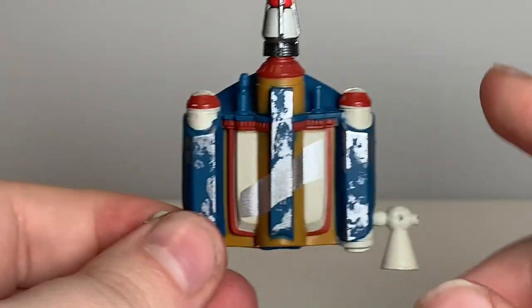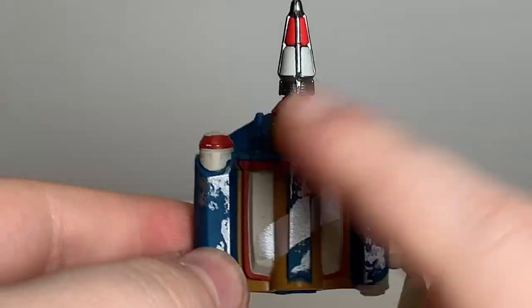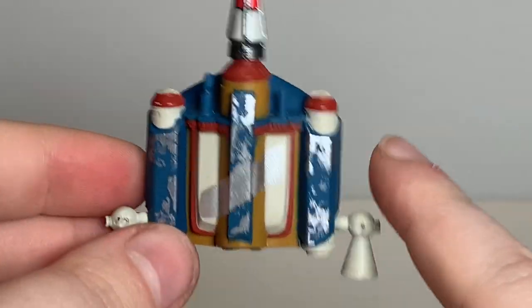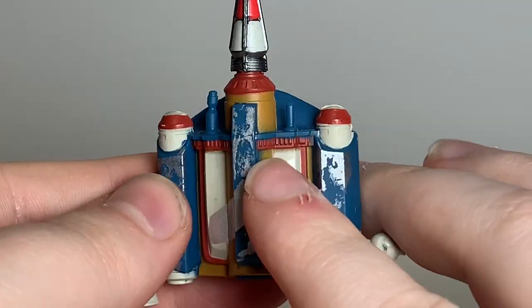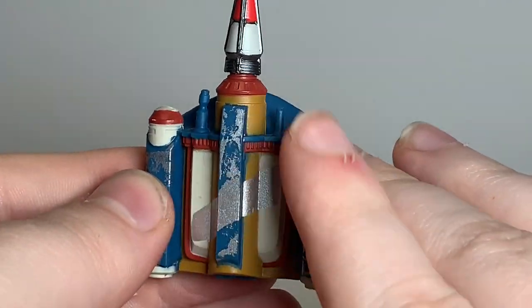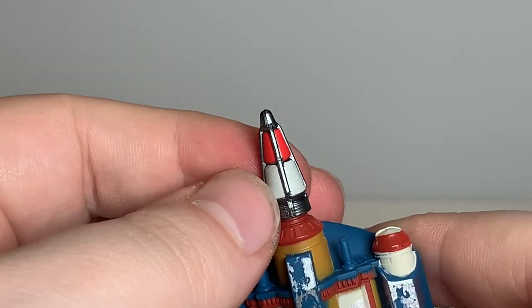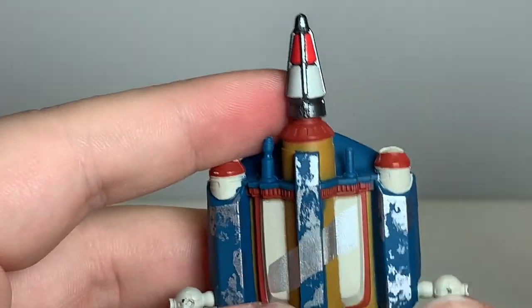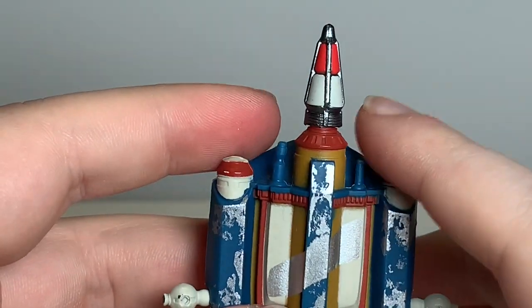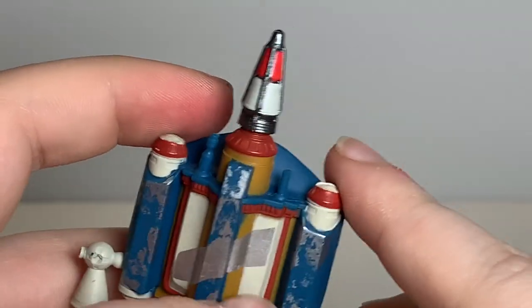Next up is a very important piece — the jetpack. As you can see, it's still in the colors of the Return of the Jedi jetpack, but they painted the plate where the damaged part was repaired from Return of the Jedi, and the missile is different. I do have the Return of the Jedi Deluxe Boba Fett, but I'm not going to show you that missile because it's about to break and I don't want to risk tearing it up.